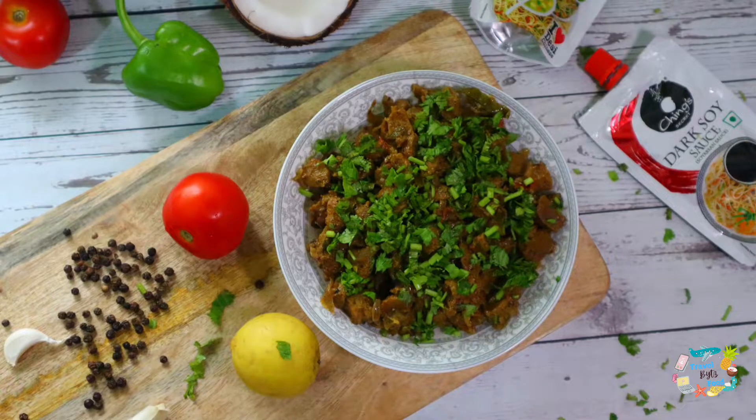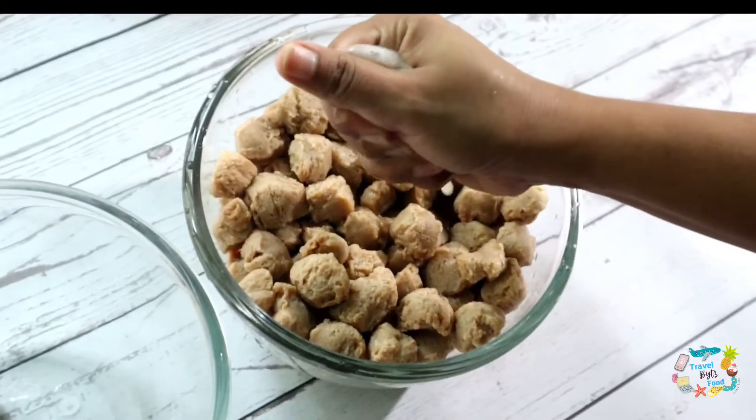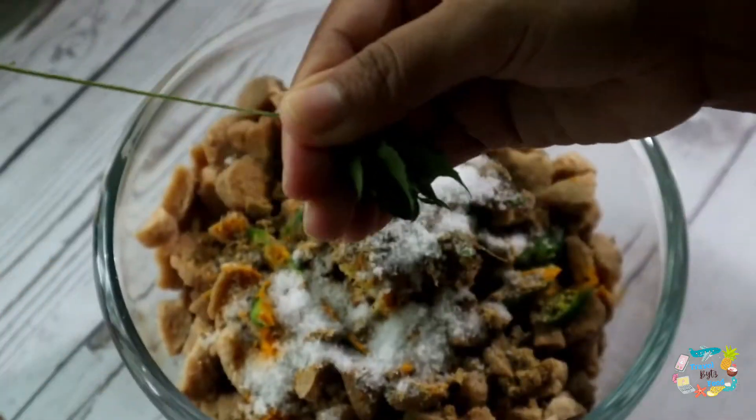Welcome to the whole video. Today we will try a special recipe: Soya Pepper Roast.